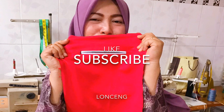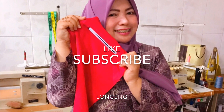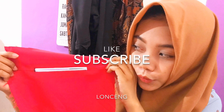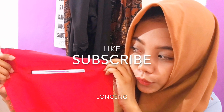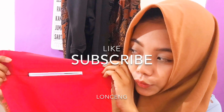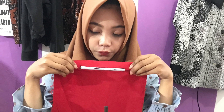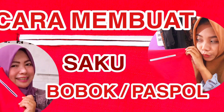Assalamualaikum warahmatullahi wabarakatuh. Ketemu lagi dengan saya di Cikgu Tyler. Mari belajar bersama Cikgu Tyler. Di channel ini, kita akan berbagi cerita tentang cara-cara menjahit baju wanita dan anak-anak. Pada kesempatan kali ini, kami akan berbagi cerita tentang bagaimana cara membuat saku paspol atau saku bobo dua bibir.